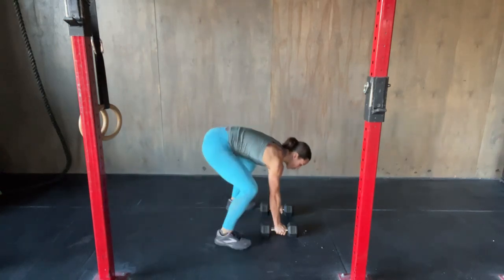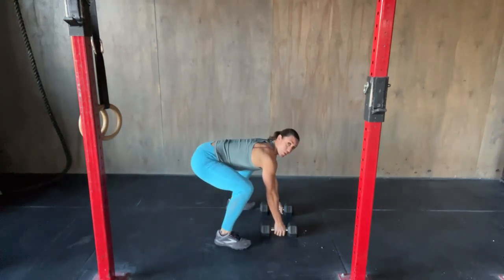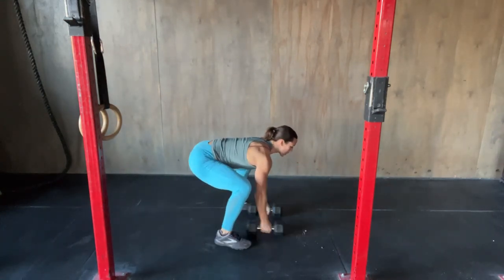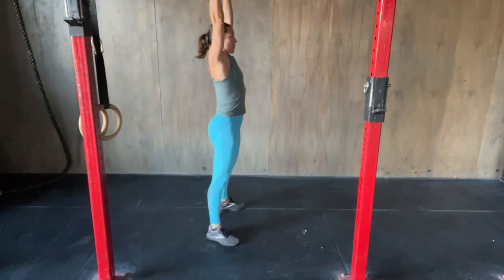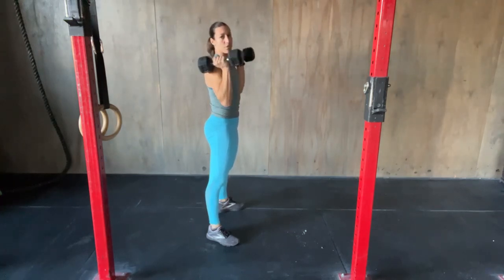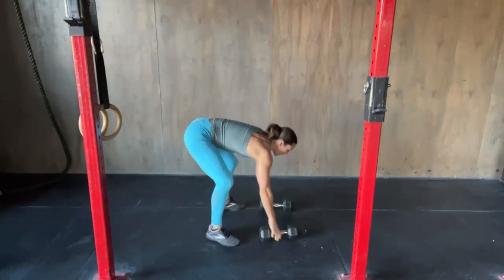Then from there I'm gonna jump my feet outside or underneath my shoulders, then go into a full clean thruster. I'm gonna swing the dumbbell up, jump into the bottom of that squat, pop my hips, thrust the dumbbells overhead. Dumbbells will come back down to the ground. That completes one rep.